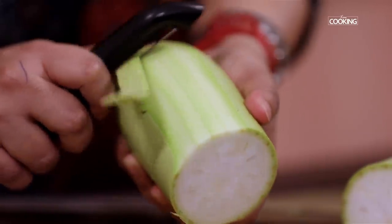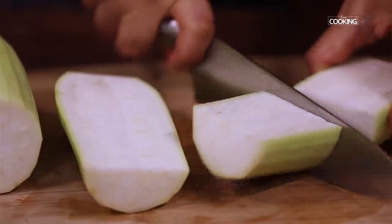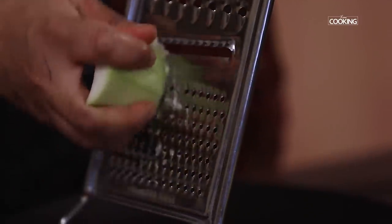Peel the loki and cut off the ends. Remove the seeds in the centre and grate it using the fine grater.